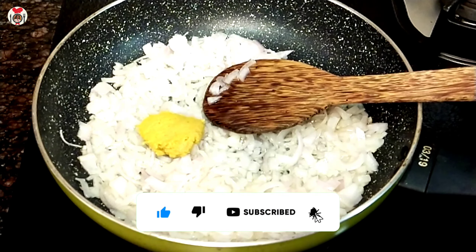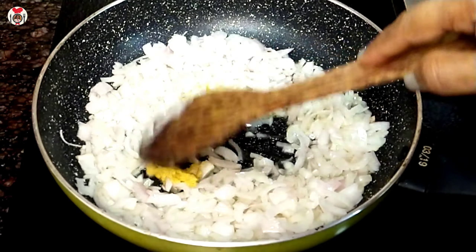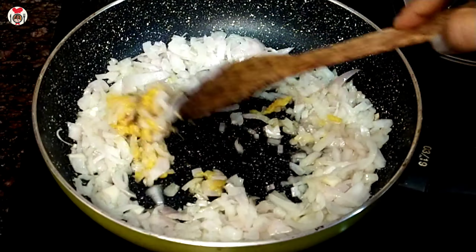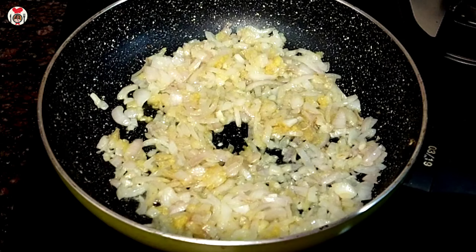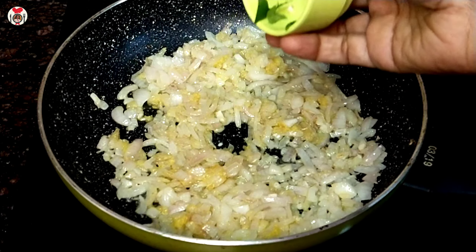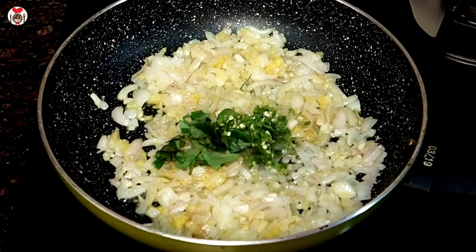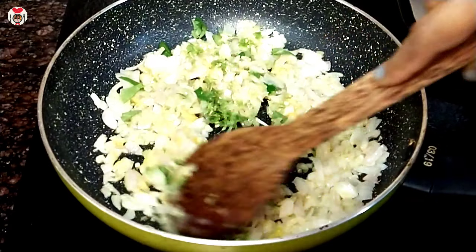Then we bring the sauce to the other side. Then we add the sauce. When I took the sauce, I added 3 sauce. I'll cook the sauce.